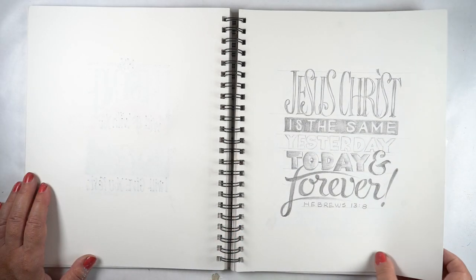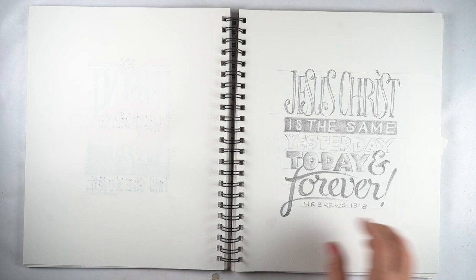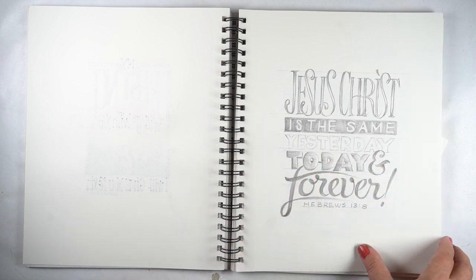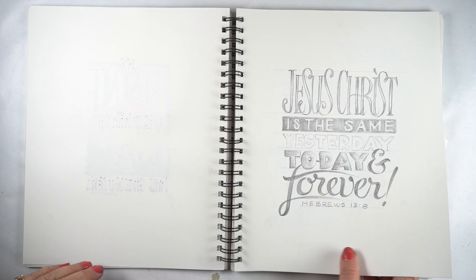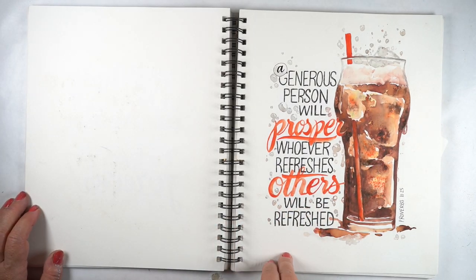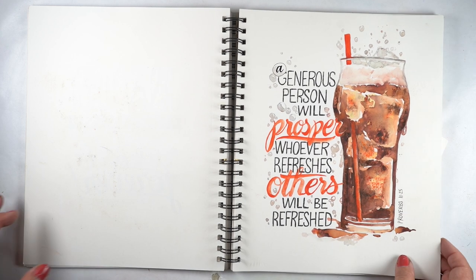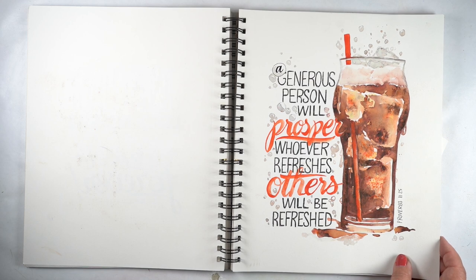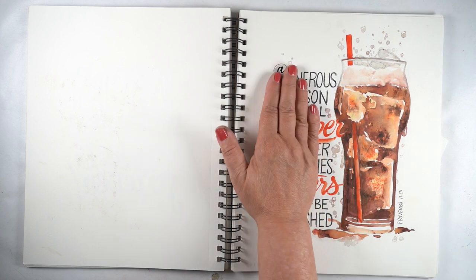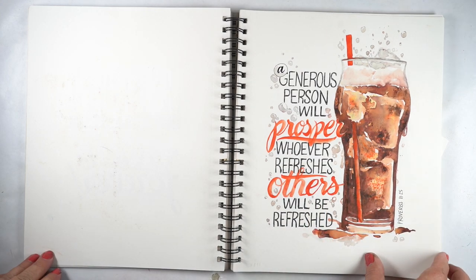And here's one I just sketched in pencil: 'Jesus Christ is the same yesterday, today, and forever' — with 'forever' being the big splashy word. This one I've done a couple of times. It was originally in this sketchbook. I did it as a watercolor painting, and I also put this in my Bible. I think there's a YouTube video for it. It doesn't have all of this with it, but it does have the glass, and I will link to it if I find it.